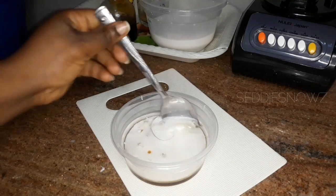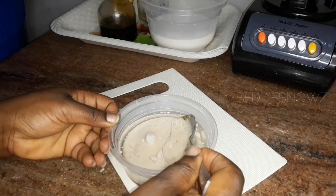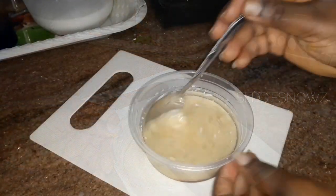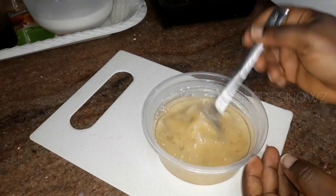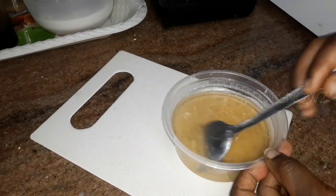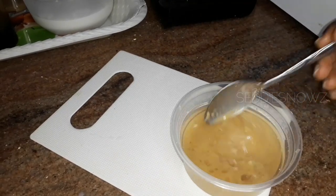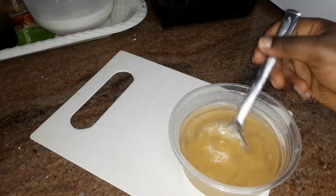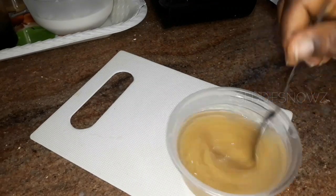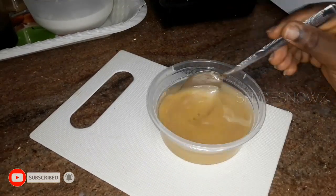Now that you've added everything, stir this thoroughly to combine all the ingredients. Stir as much as you can — you'll notice that the more you keep stirring, the thicker it gets. That makes it even easier to apply on your hair so it doesn't run away or make a mess. Just keep stirring for a while and you'll notice it will start thickening. Once you're sure everything is well combined, you can apply this onto your scalp and massage.